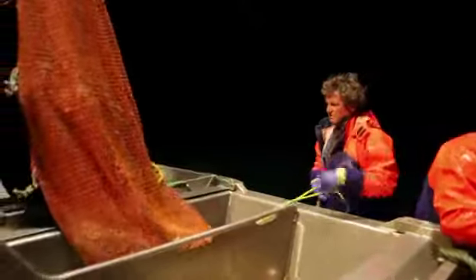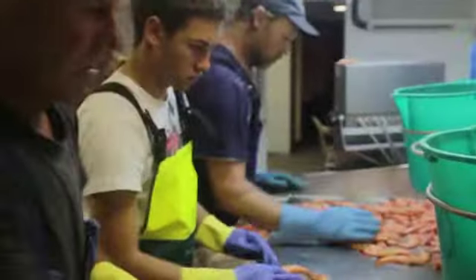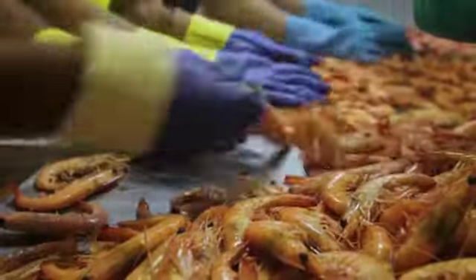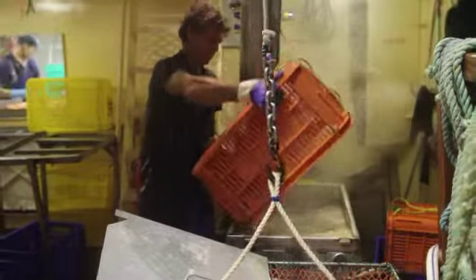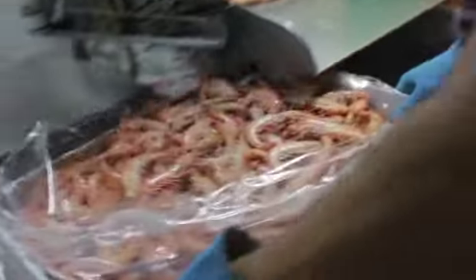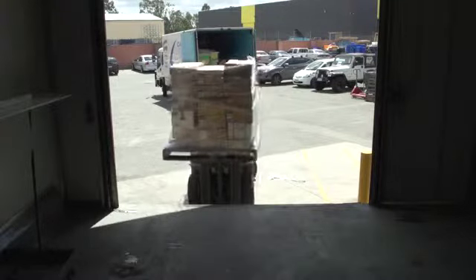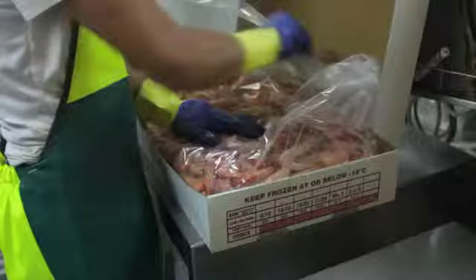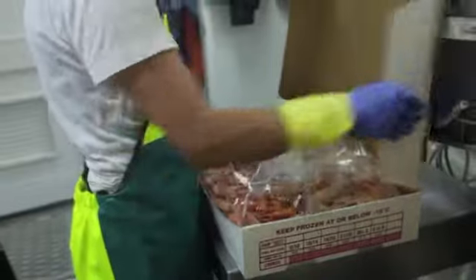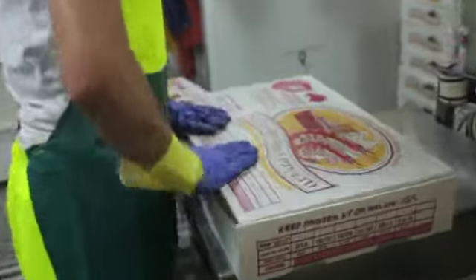The prawns are then caught, sorted, graded for size and quality, sometimes cooked, boxed, chilled or frozen, and then transported to restaurants, processing centres or retail centres. Prawns can also be snap frozen on the boat, and this ensures the quality of frozen prawns is as good as that of fresh ones.